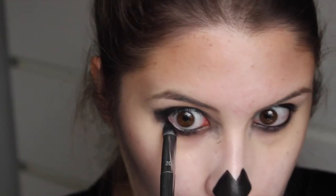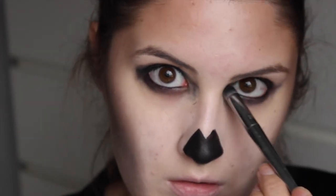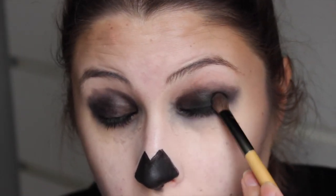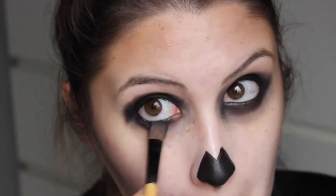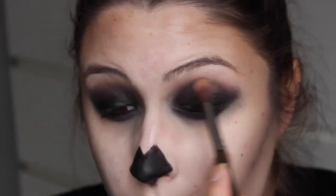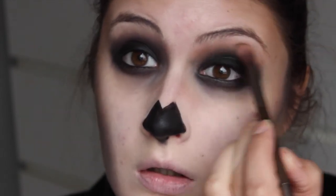Dit mag best wel een beetje slordig en rommelig uitzien. En dit doe ik ook onder mijn ogen. Daarna ga ik hem met een zwarte matte oogschaduw van Colourpop zetten. Omdat een potlood een vettig product is, wil je wel dat het goed blijft zitten, dus zet ik hem met een matte zwarte oogschaduw. Dan ga ik met de Benefit Hoola de randjes een beetje vervagen, zodat je ook weer dat bruin terugkrijgt wat je ook op je gezicht hebt gebruikt, en de kleuren mooi in elkaar doorlopen.